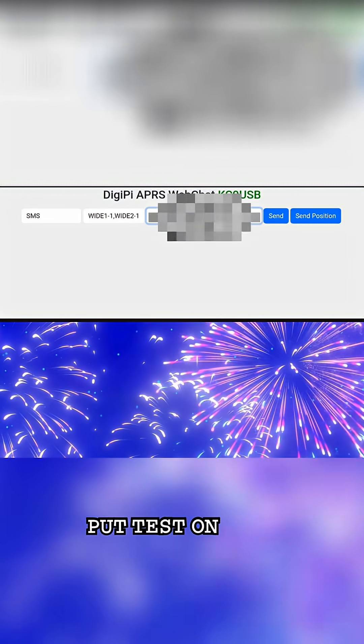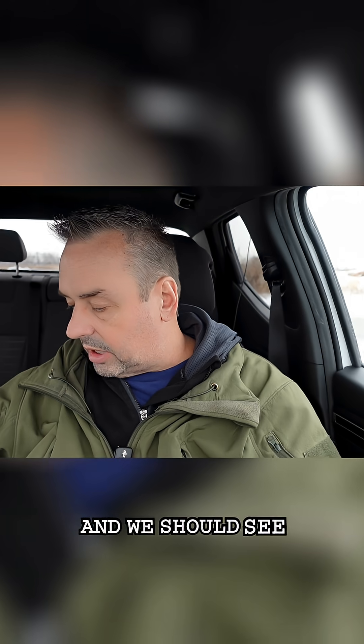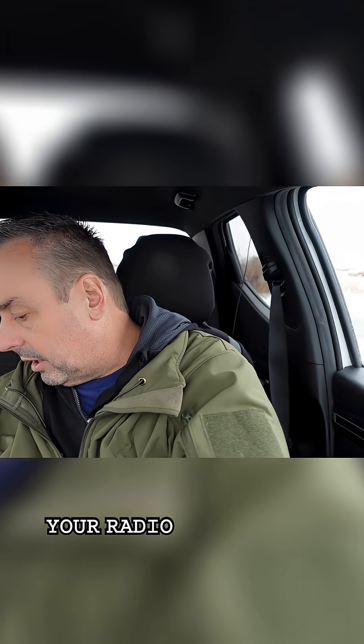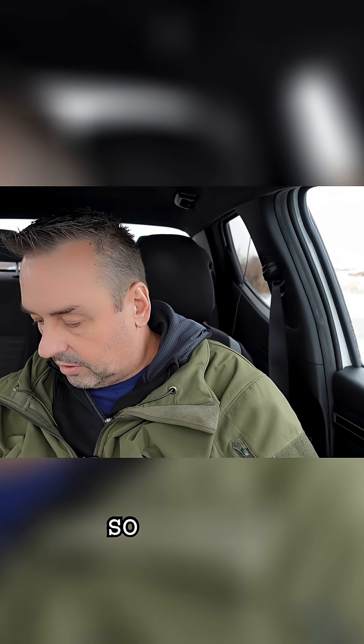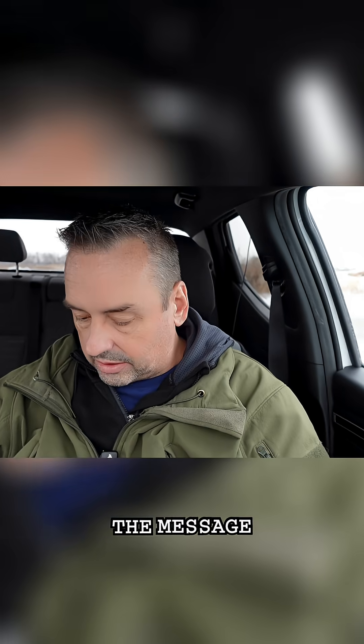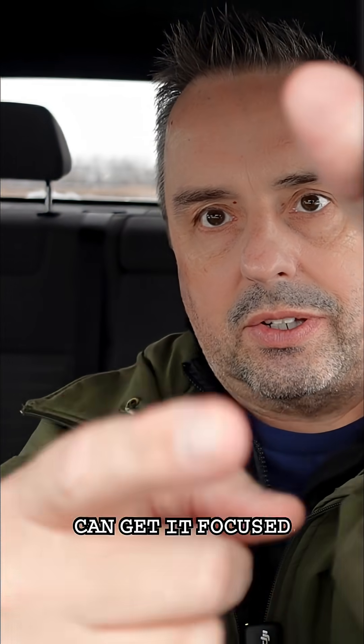We're just going to put 'test DigiPi portable.' Before that, what I always like to do is hit 'Send Position' — your radio should then transmit. Okay, we just transmitted. Now let's try to send the message. Let me grab my phone to capture it.